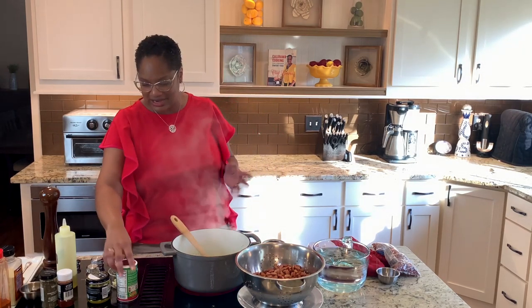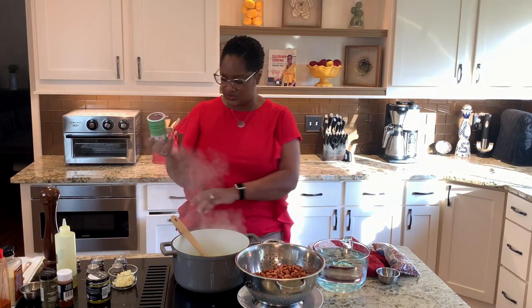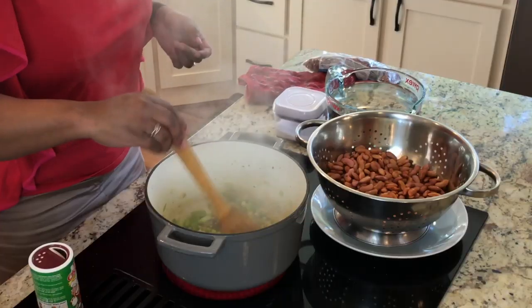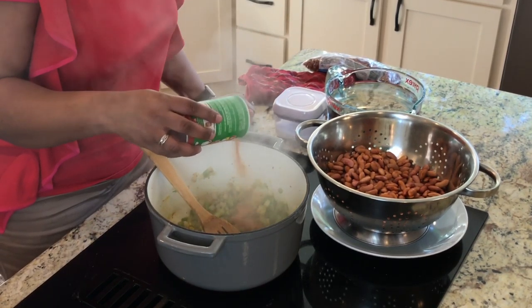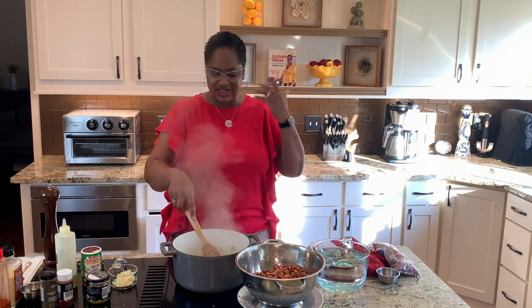We're going to cook these vegetables and just get them softened. I'm going to start to add some seasoning. I'm going to use a Creole seasoning spice. If you want to make your own Creole or Cajun seasoning, you really need a combination of paprika, chili powder, garlic powder, thyme, and cayenne. I'm going to sprinkle some in there — starting with about a tablespoon. We will put more in as we go along, but we want to build the flavor so that every layer of the dish is flavorful.